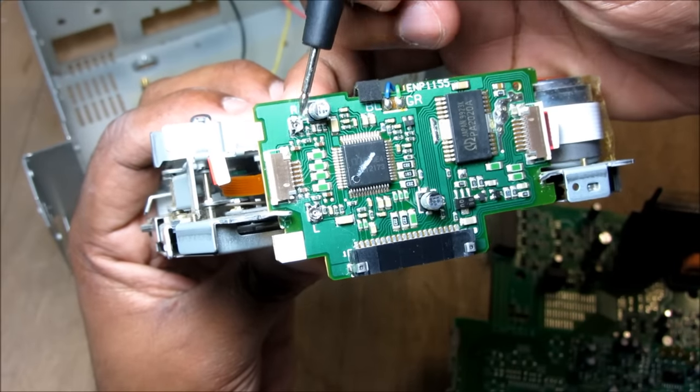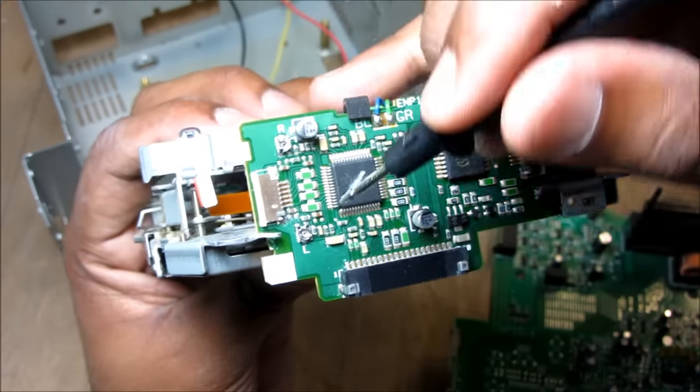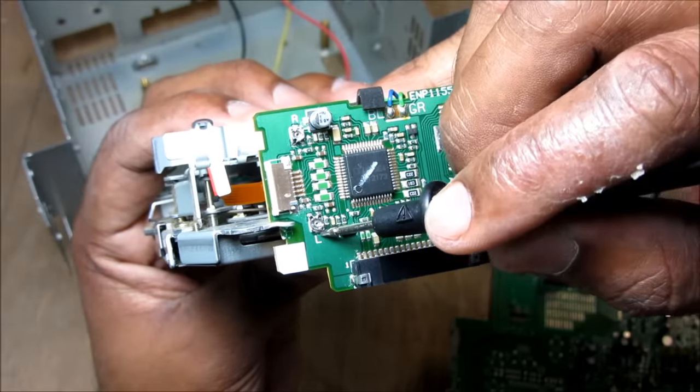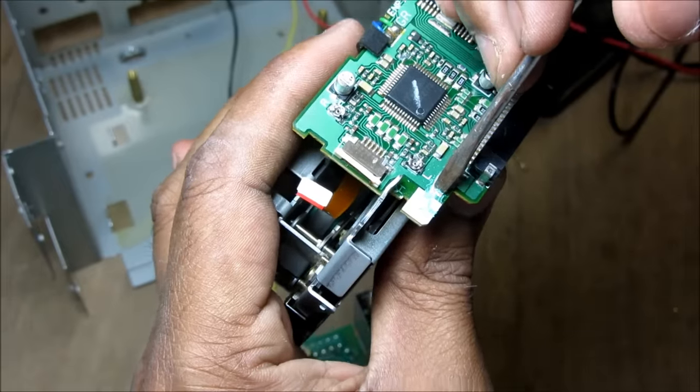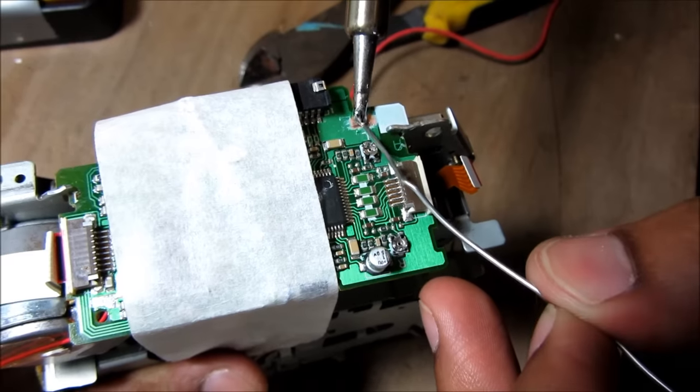We've got the right terminal and left terminal here. We're going to be soldering to the top of this right terminal as well as the left terminal on the bottom here. To get a proper ground point I'm using a screwdriver here to scratch down to the copper to give me some good contact. We're just tinning the contact for the ground.